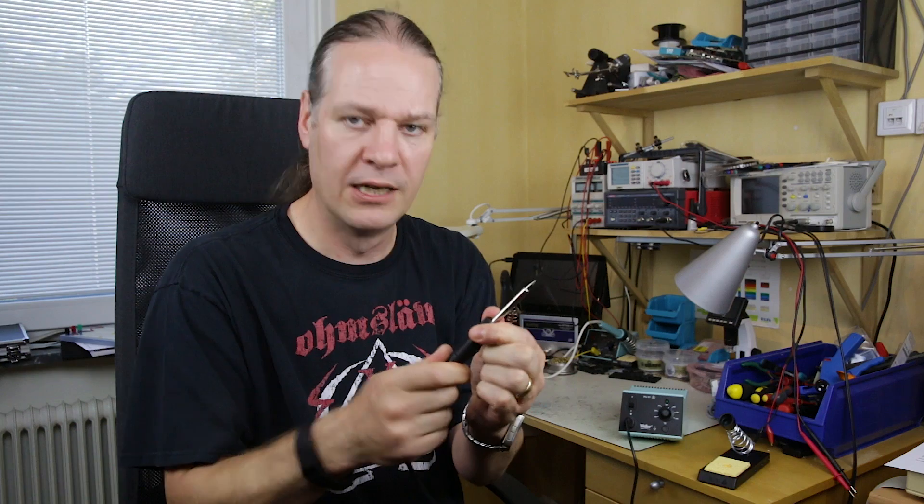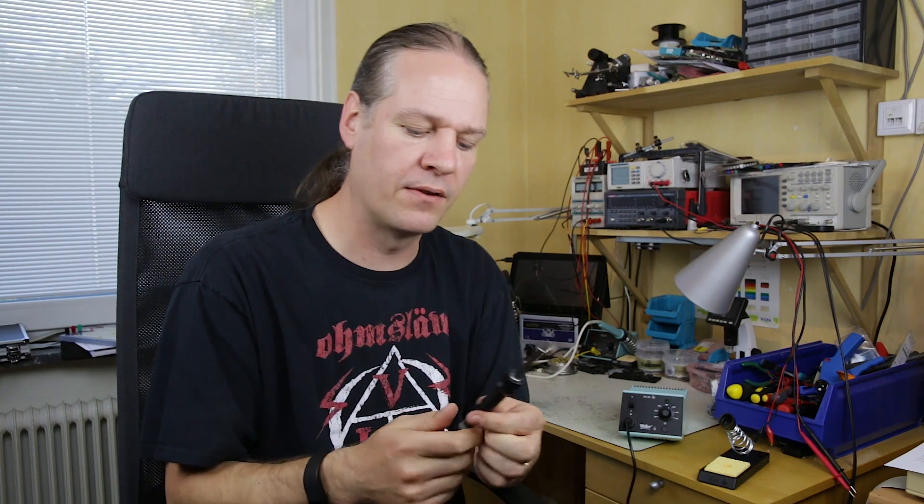Looking at the soldering pencil itself — I like to call these smaller ones soldering pencils — you can see it's got this nice little thumb screw. It's really easy to get that tip on and off when you're doing SMD work and you want to solder small or big things. It's quite ergonomic and small, doesn't really get in the way. I've used one of these for about 15 years — the previous version of this soldering station — and it just works and works and works. It's really, really good.